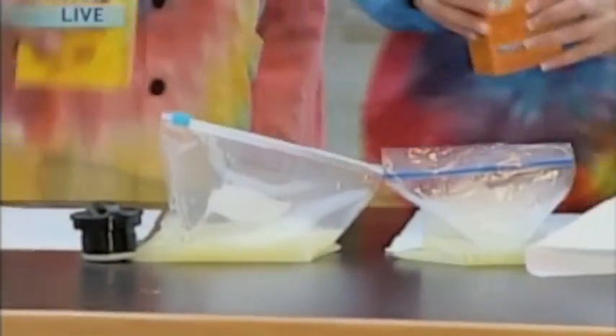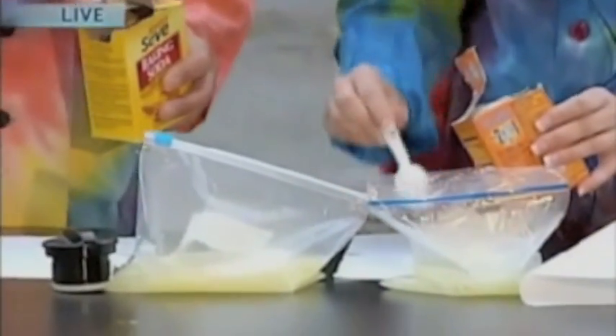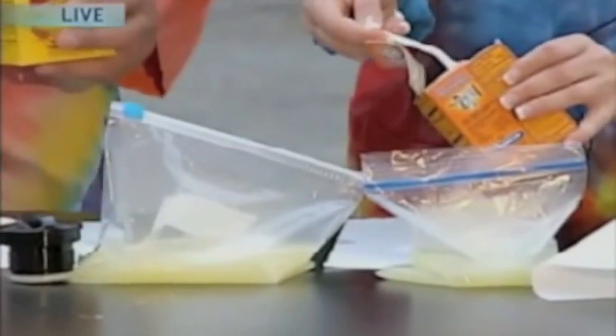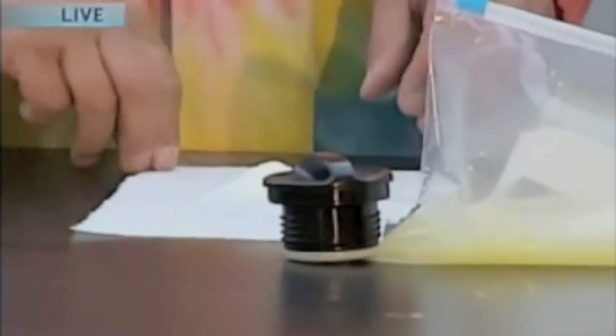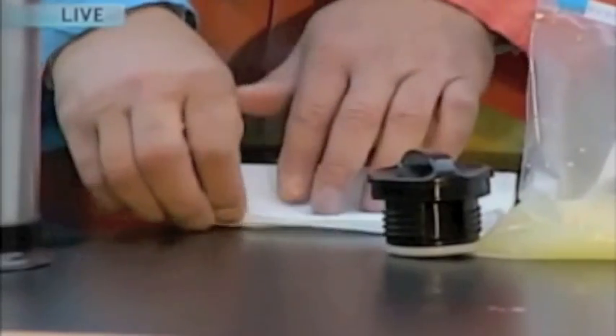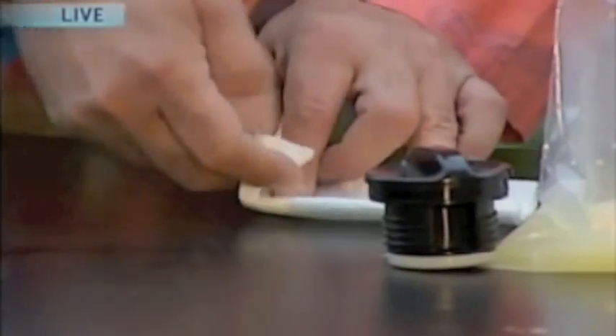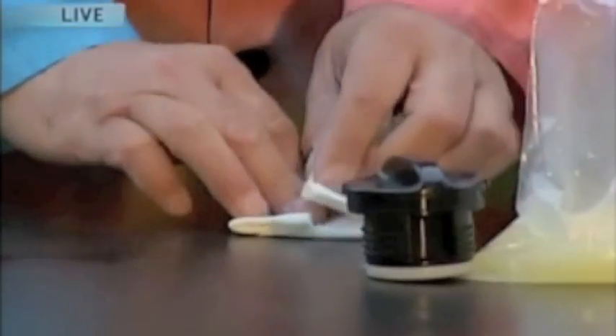Now we're going to make our baking soda pocket. We have baking soda and half of a paper towel. We are going to put a tablespoon and a half in the center of your paper towel — a heaping tablespoon and a half. It doesn't have to be exact. Now we're going to fold this like a pocket: fold it over, and then back like this, and bring the corners in. What we want it to do is act as a time release capsule.